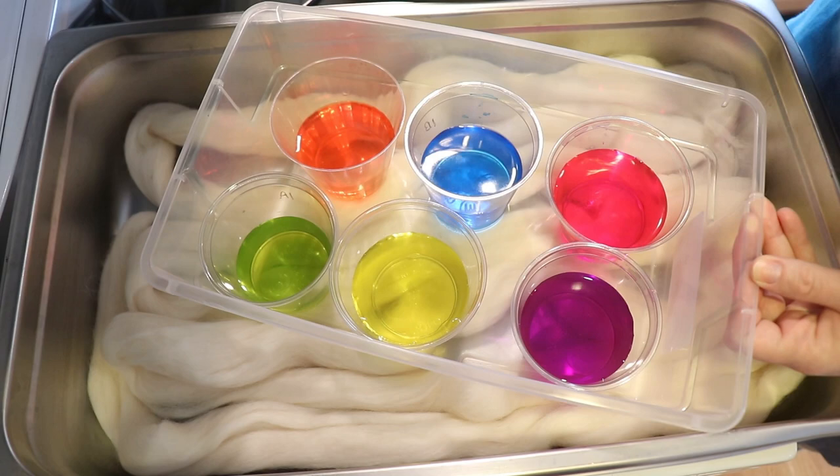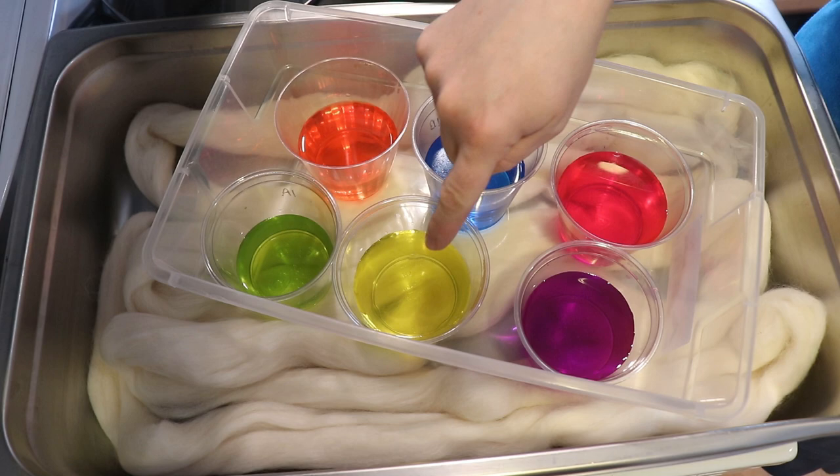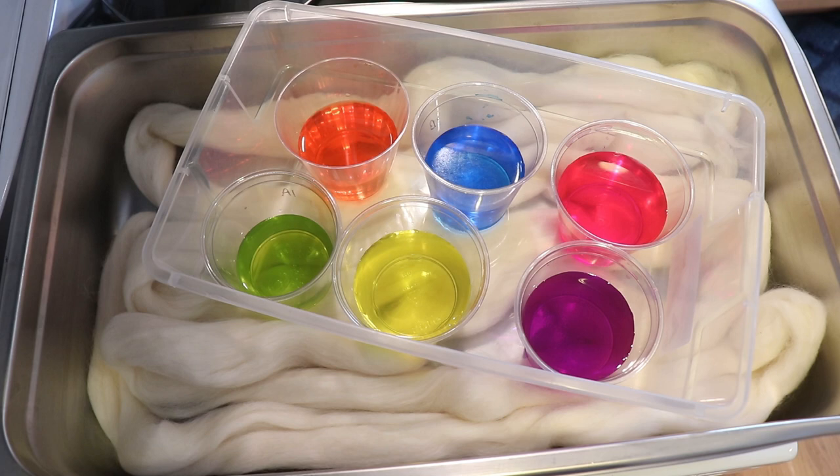The dyes we have here are the remnants from making some 1% stock solutions of Dharma Acid dyes in Frozen, Fluorescent Fuchsia, Purple Pop, Fluorescent Lemon, Radioactive, and Fluorescent Safety Orange. Five of the six colors — basically everything but the Frozen — is fluorescent, and the Frozen is just a bright blue that I like to pair with the other colors.